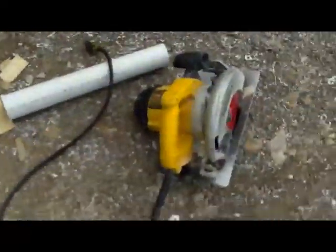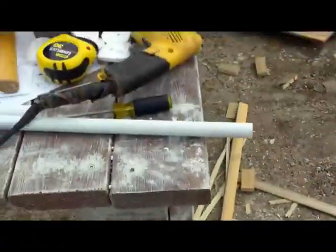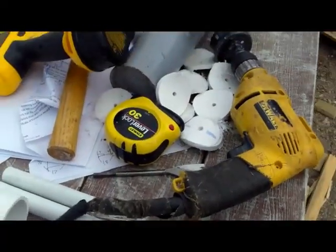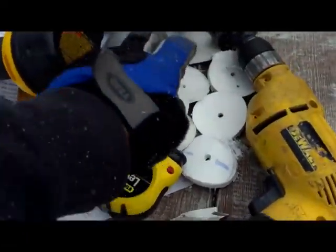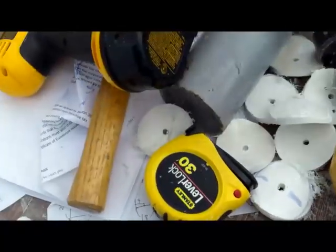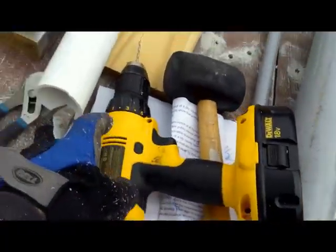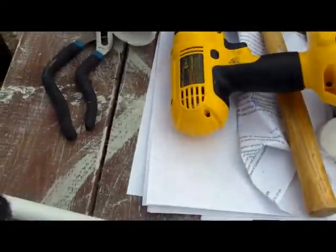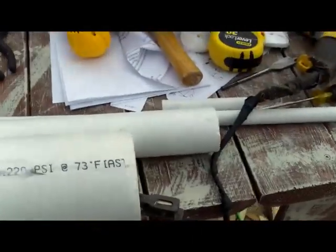These are the tools that are involved: the skizzle, the electric drill. A battery drill cannot really handle it because you're going to drill out these thick PVC pipes, so you need a basic drill to make big holes. Okay, and some other PVC tools.